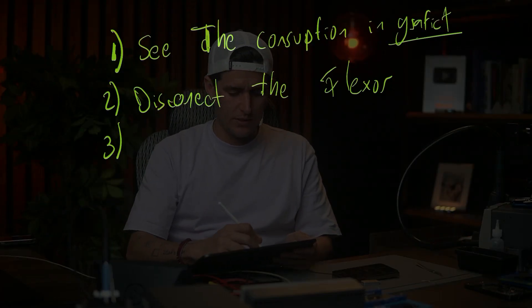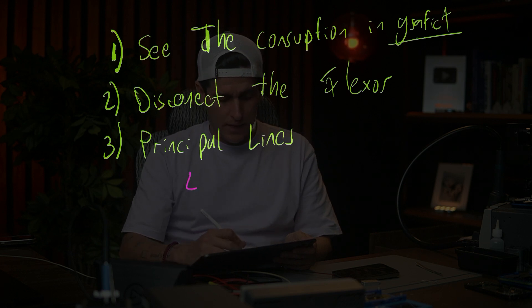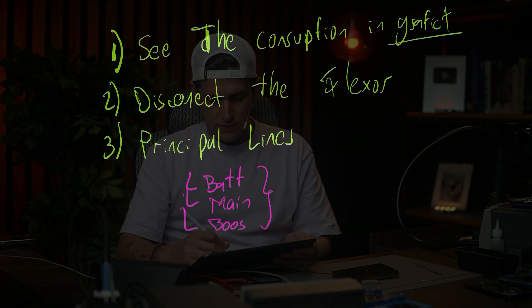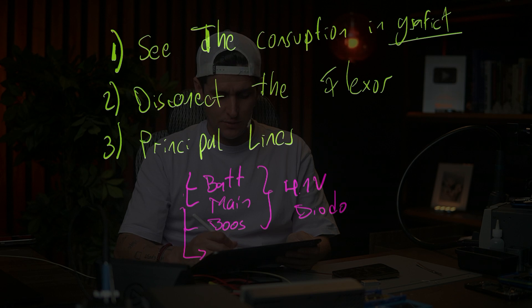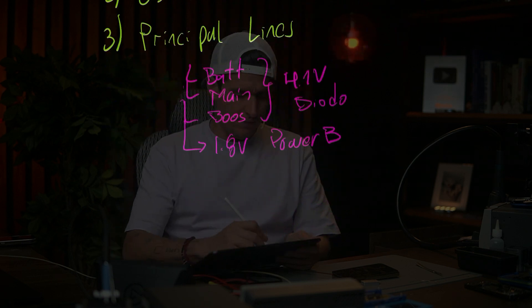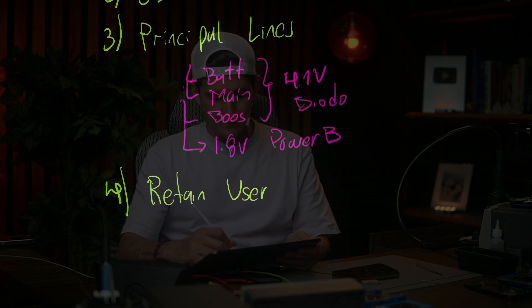Step three: check principal lines. You have to check BAT, you have to check MAIN, and you have to check BOOST — that's the 4.1V. You have to check dial mode just to see if you have a leak, and also check the 1.8V and the power button.